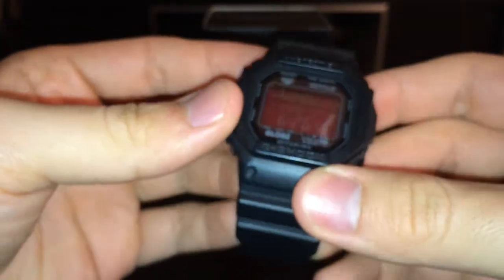The watch is all black. The buttons and this metal part right here are kind of a chrome-black color. The whole watch is black.